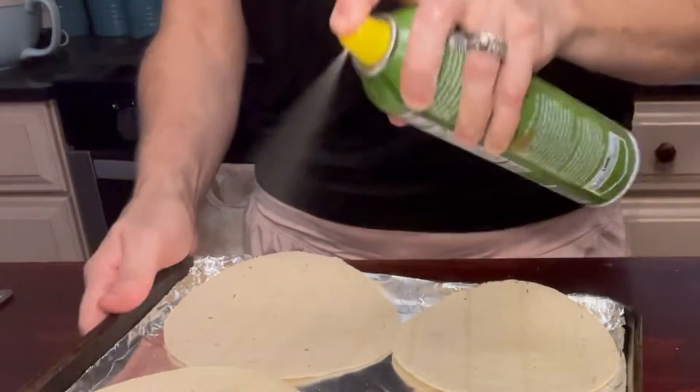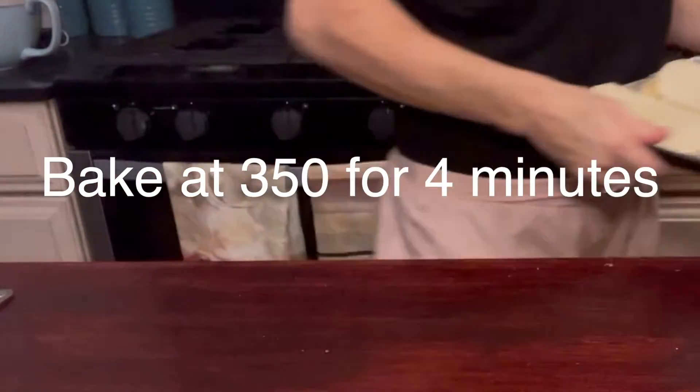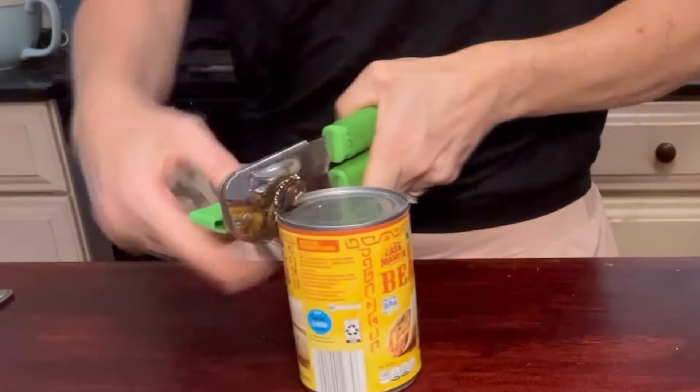After you have your tortillas on the baking sheet, go ahead and spray them down with some non-stick olive oil spray.